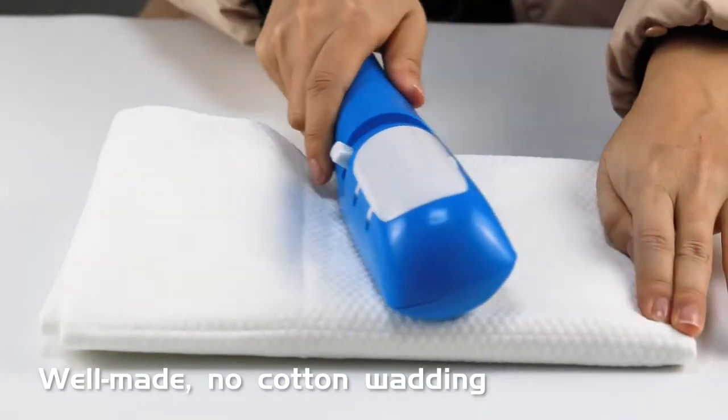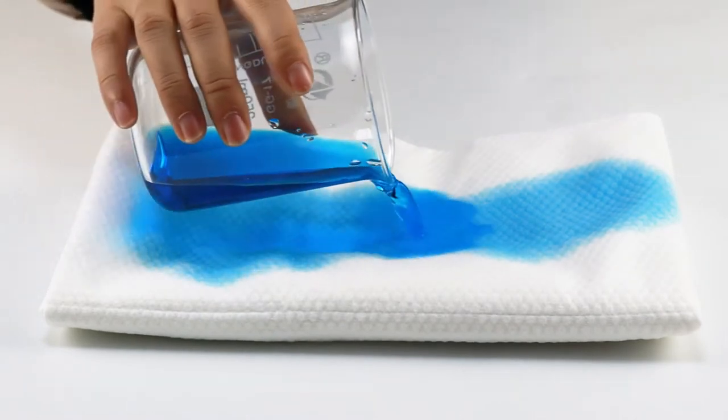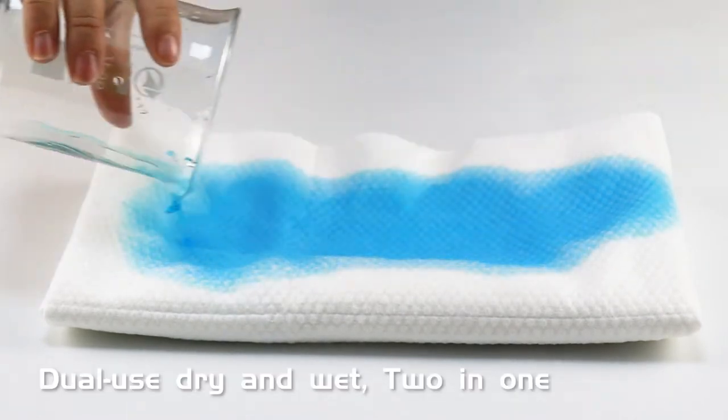Well made with no cotton wadding. Upgrade thickening for fast water absorption. Dual use — dry and wet — making it a 2-in-1 product.